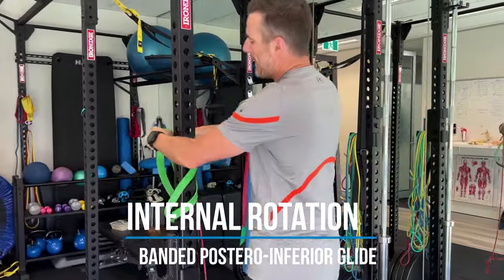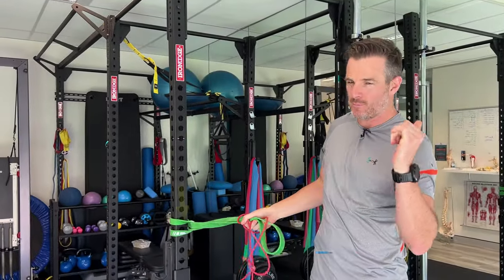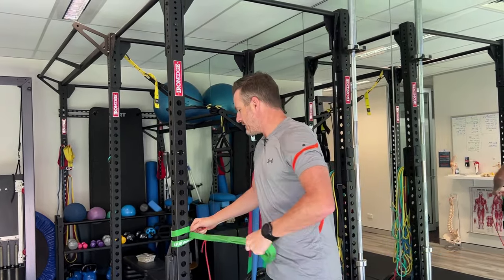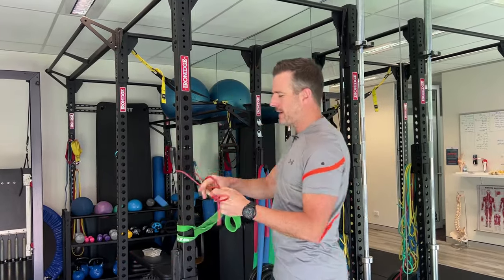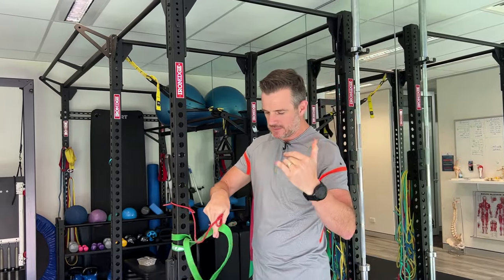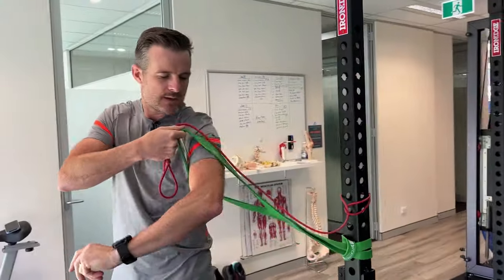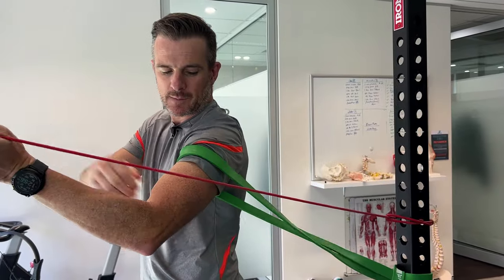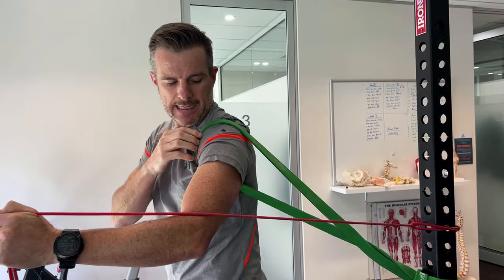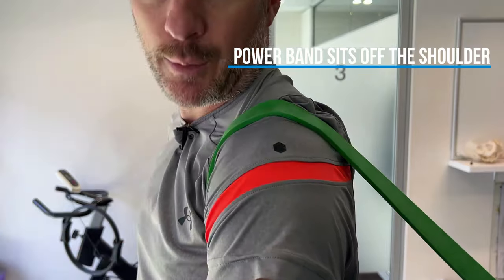For internal rotation, the power band that goes around your shoulder and the theraband you'll use for movement go to roughly the same anchor point. So if you loop your power band there, put your theraband around pretty much the same spot. If I'm working on the left shoulder, this power band goes on my shoulder first. Don't make the mistake of having it up on the acromion — it needs to be off the acromion.